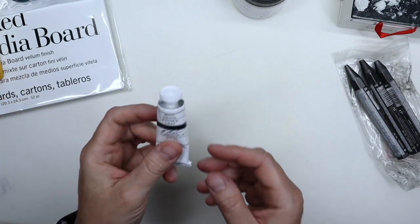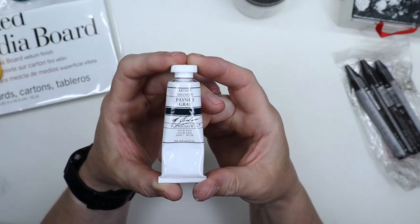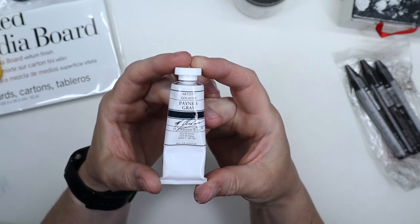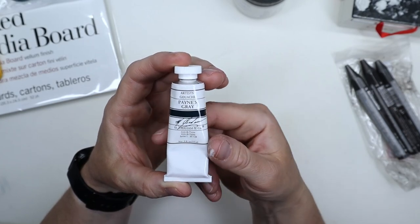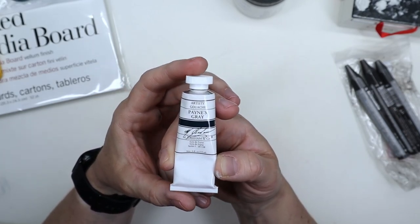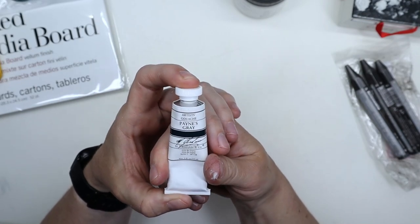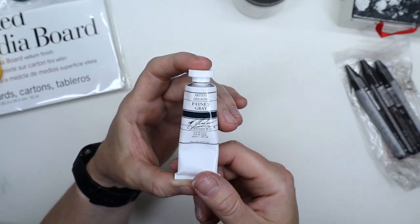Speaking of gouache, I got Payne's gray. I realized it's pretty hard to find in gouache — hardly any brands carry it. Mgraham is the only one I could find. The reason I got Payne's gray is that I found out it actually makes really nice greens when mixed with yellows.